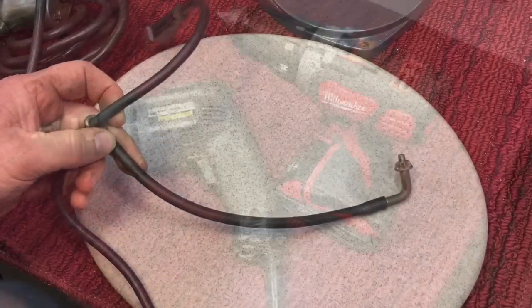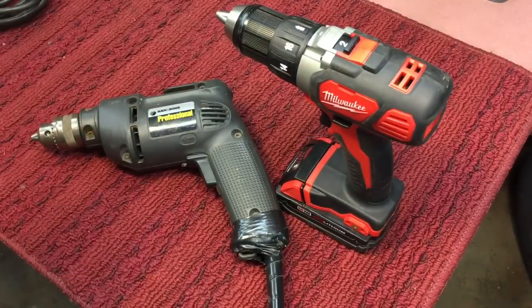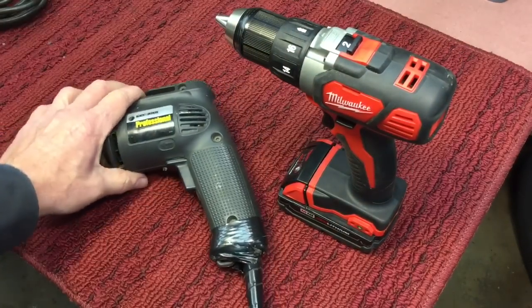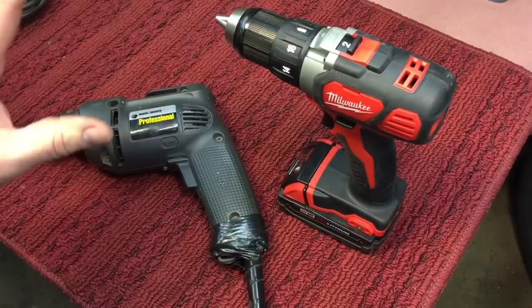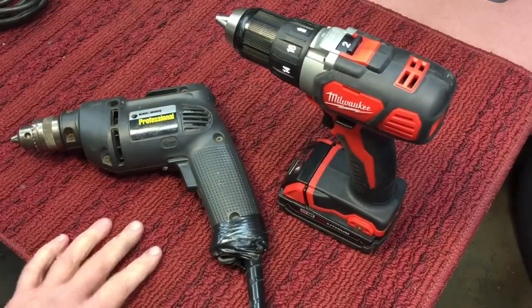Probably your first consideration when looking at a drill: do you want a cordless drill, a battery operated drill, or do you want a corded drill? There are going to be a lot of factors affecting your decision, but let's go over the pros and cons of both types.